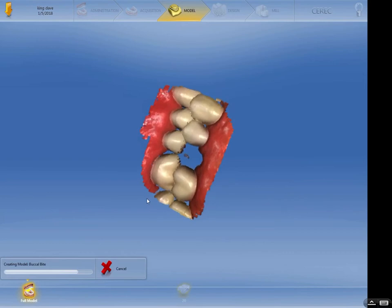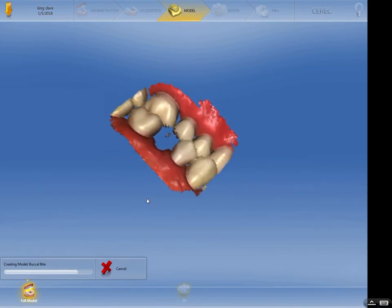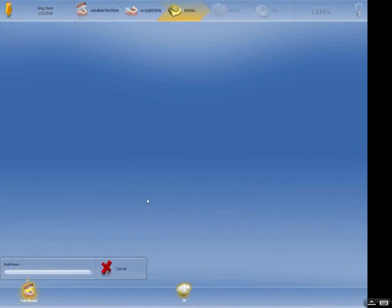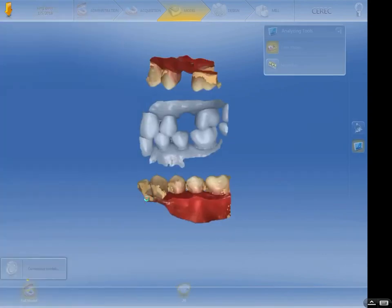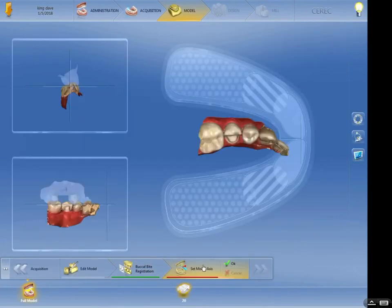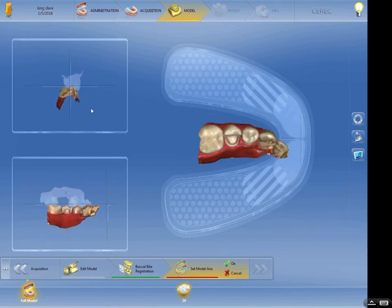You'll see the next step here in just a second. The machine is going to correlate the models — now we've got an upper and a lower. We're going to set the axis. Start with the left, get that position right. Remember: the right button of the three buttons below the mouse ball is the pan, and the left button rotates.